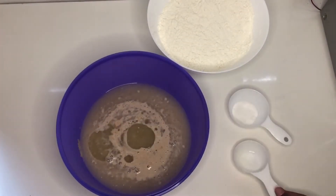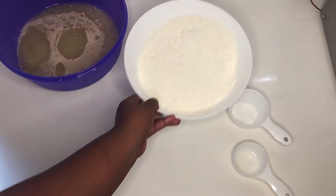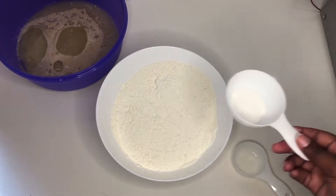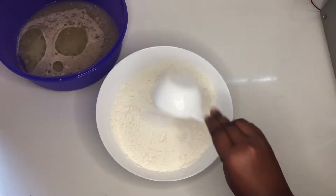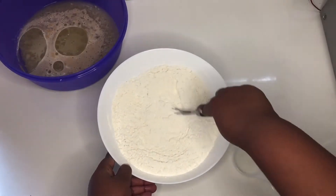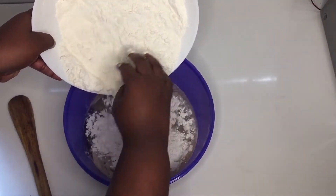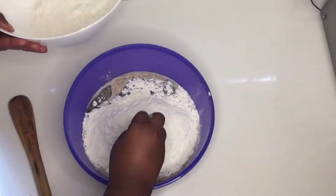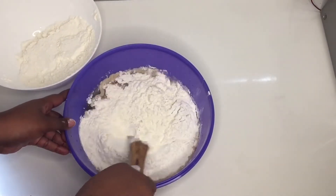Then I'm adding a quarter cup of oil and two teaspoons of salt with six cups of flour. I'm gonna add my salt into my flour, mix that together, and then we're gonna create our pizza dough.